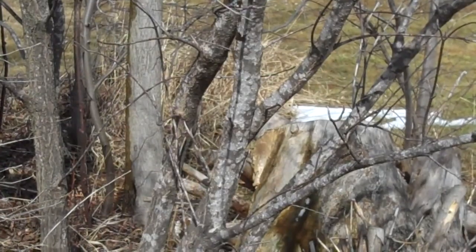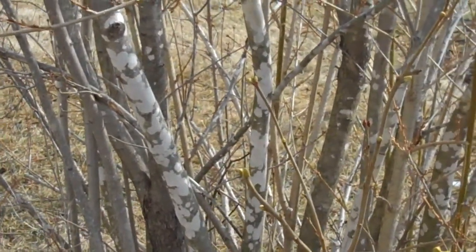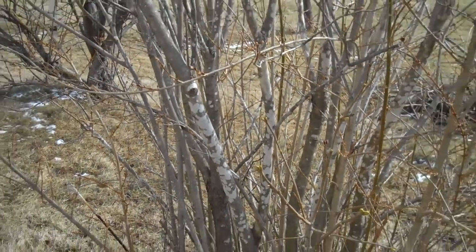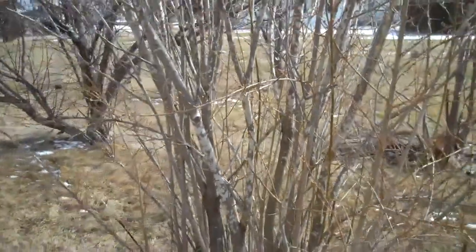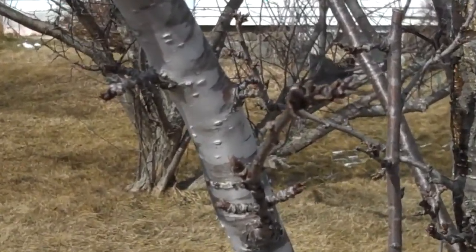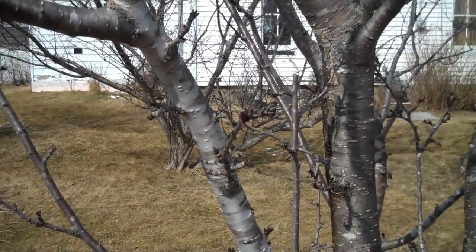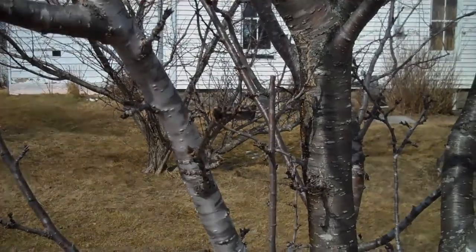I've seen it on quite a few maples as well, and this lilac that I have mixed in with a forsythia also has these white patches on the bark that we're investigating today. This is a plum tree and, as you can see, the plum tree also has the same silvery white patches on the bark.